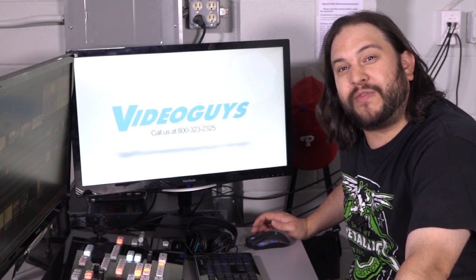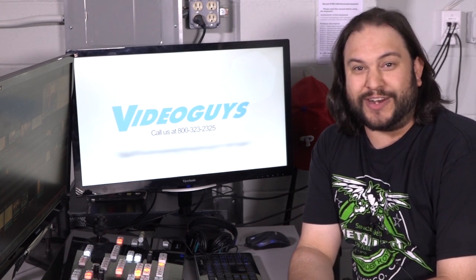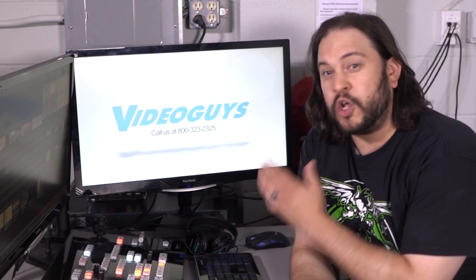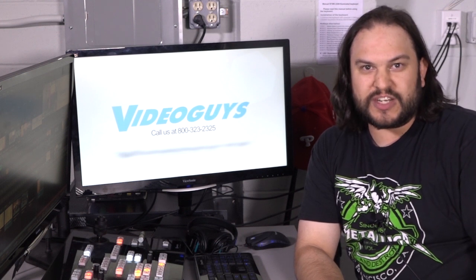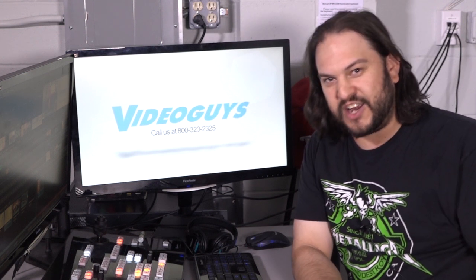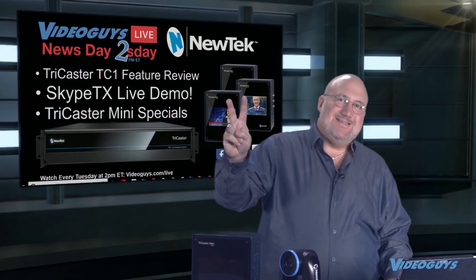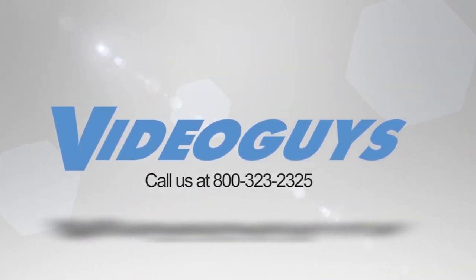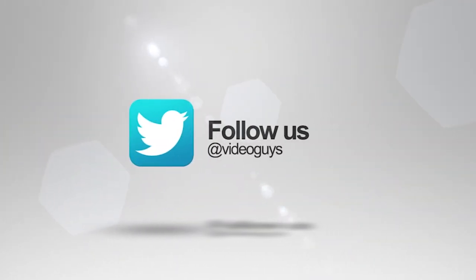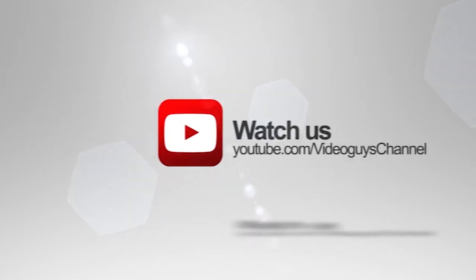Thanks for watching all of our videos. Be sure to subscribe to our YouTube channel, like us on Facebook, and do whatever you need to do on Twitch. If you're available next Tuesday at 2pm Eastern Time, join our live audience and say hello — we'd love to hear from you. Give us a call at 800-323-2325 and check us out at VideoGuys.com. VideoGuys is available Monday through Friday. Don't forget to follow us on Twitter to stay connected with all of our updates. Keep an eye out for our live videos and don't forget to subscribe to our YouTube channel. Thanks for watching.